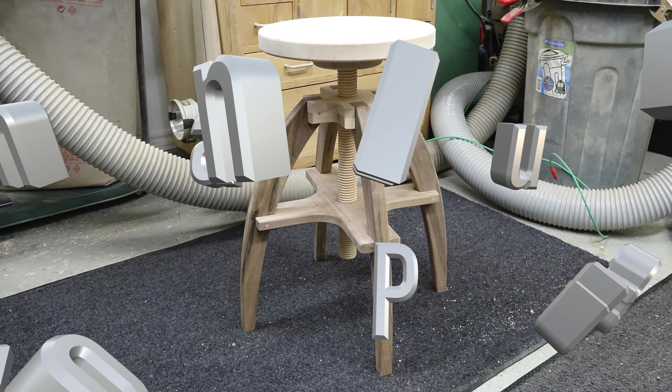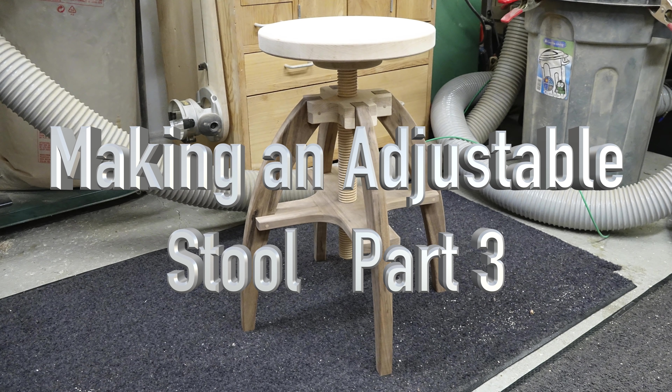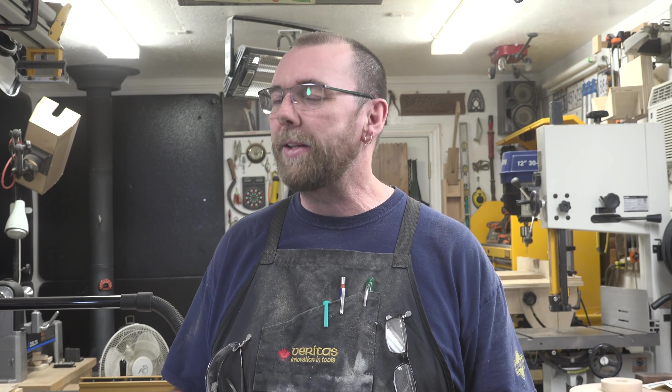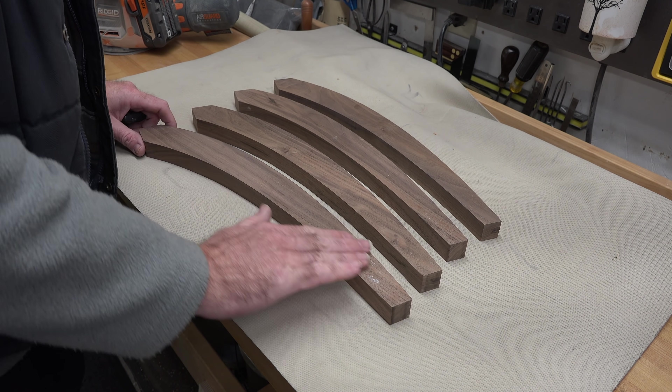Hey there guys, welcome back. On this week's show, part three and the finale of our adjustable stool build. We're in the home stretch now and we've made some really great progress along the way, so let's not waste any more time talking — let's get straight to the woodworking.